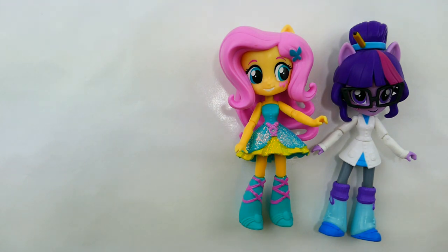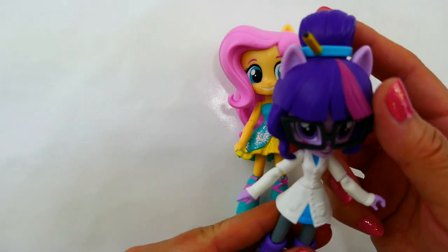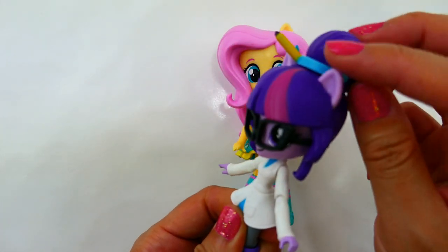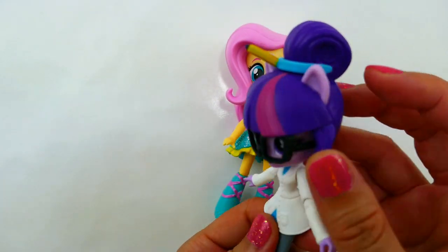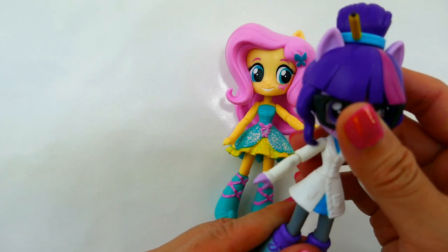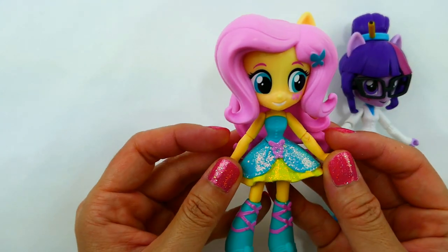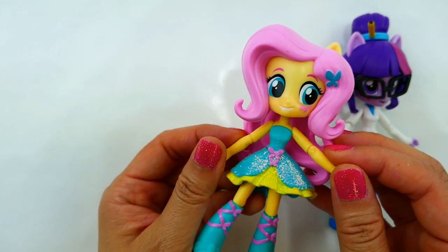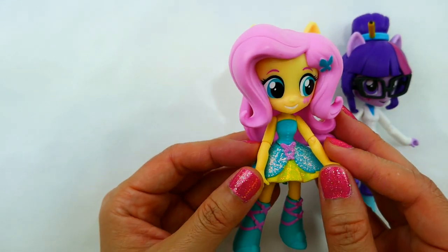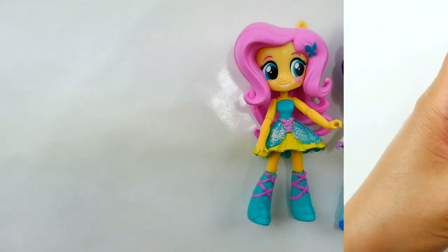To make Anna, we're going to be using the Syd toy. The reason I'm using the Syd toy is because of the bun in her hair — Coronation Anna wears her hair dressed up. For the body, we're going to be using Fluttershy, because Fluttershy is wearing a strapless gown, so it'll be easier to create Anna's dress. Alright, let's get started!